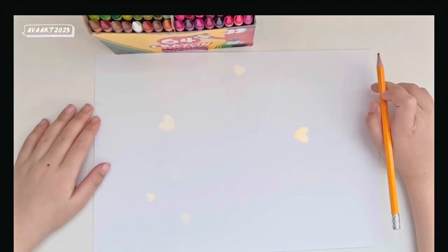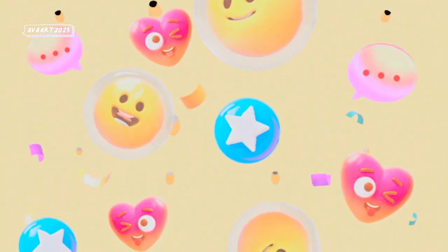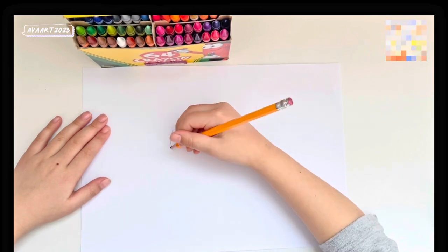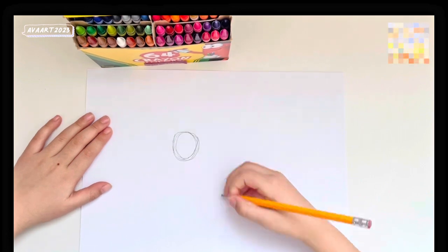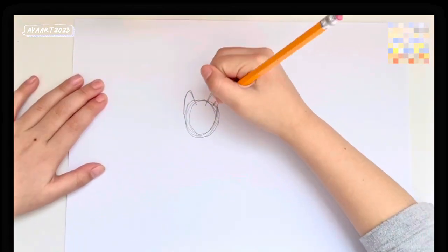Hey everybody, I'm gonna be teaching you how to draw a husky. Let's get started. First, trace up the husky's head like this and add ears.